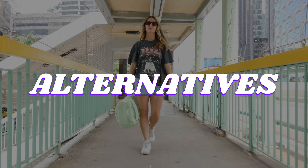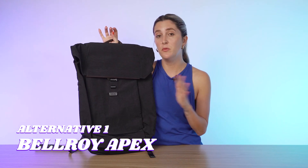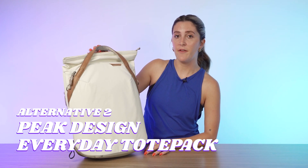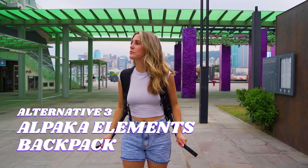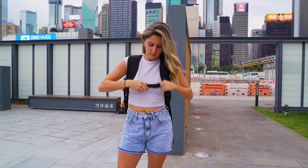I've got some alternative recommendations. Number one is the Bellroy Apex — for you if you love the Melbourne but want to kick things up a notch; this is Bellroy's most premium bag. Alternative number two is the Peak Design Everyday Tote Pack — for you if you want a similar design but with way more security. And my third and final alternative is the Alpaca Elements backpack — for you if you want a business backpack with a totally different look and more security for your tech gear. Check the description or watch the linked video to learn more.